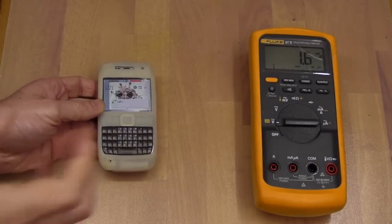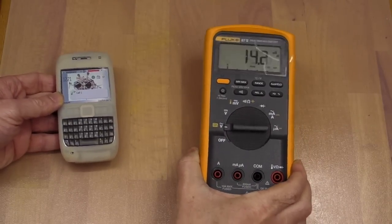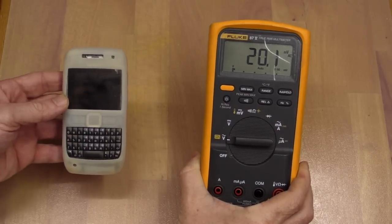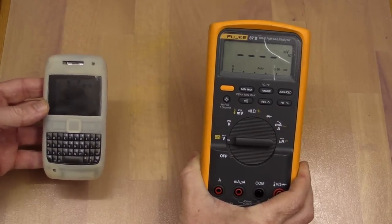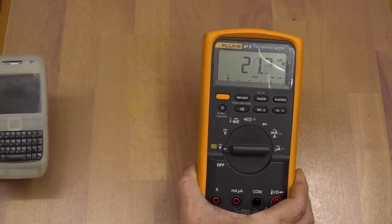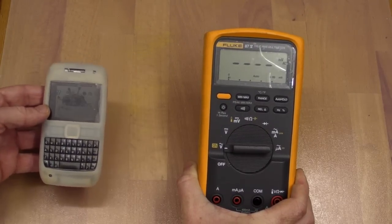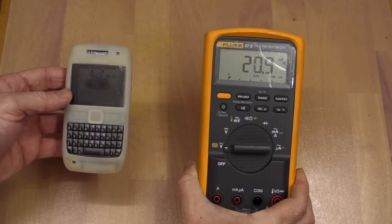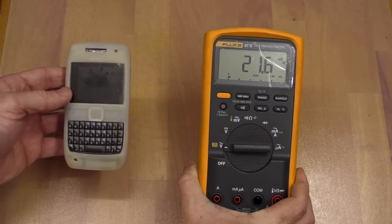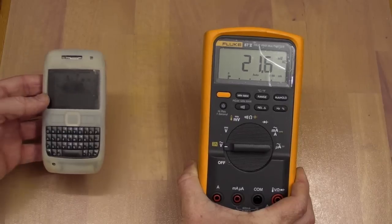Whoa, yes! Something's happening here, folks. Something's happening - watch! See that on the display? I'm definitely recording this. Whoa, look at that! It looks like it has to get reasonably close - looks like it's got to get within about 6 inches before it starts to do something.